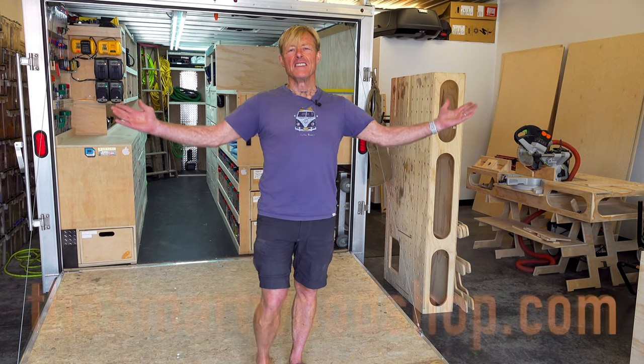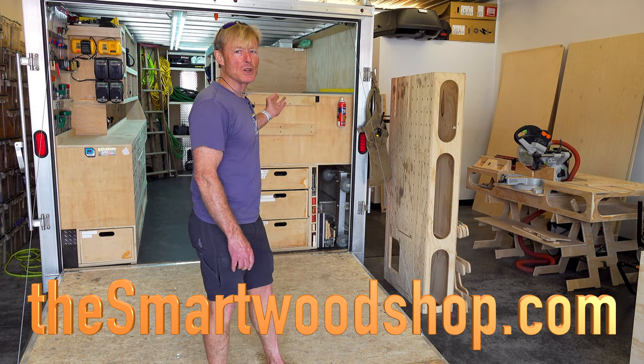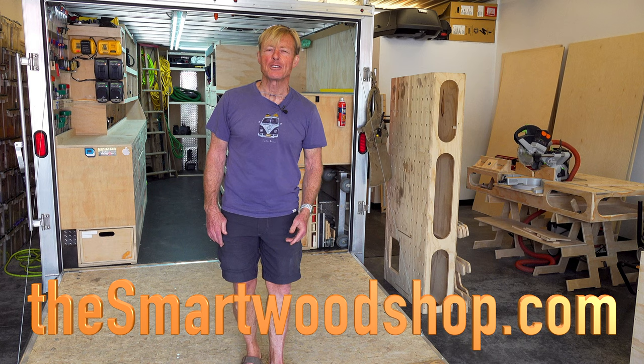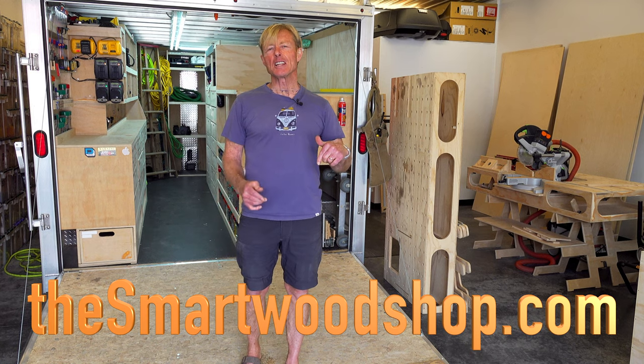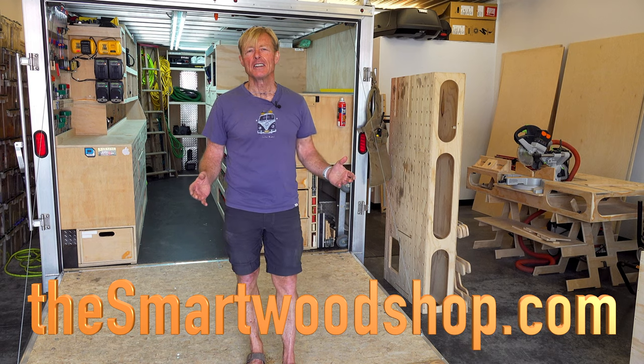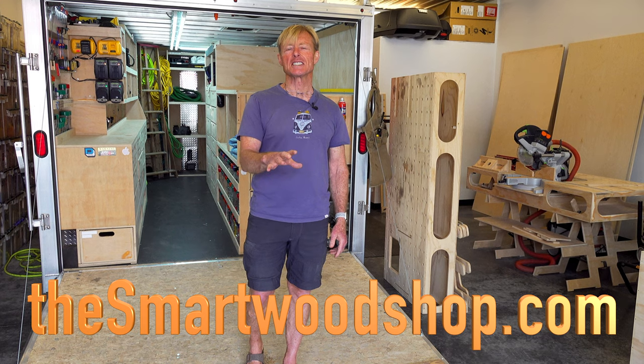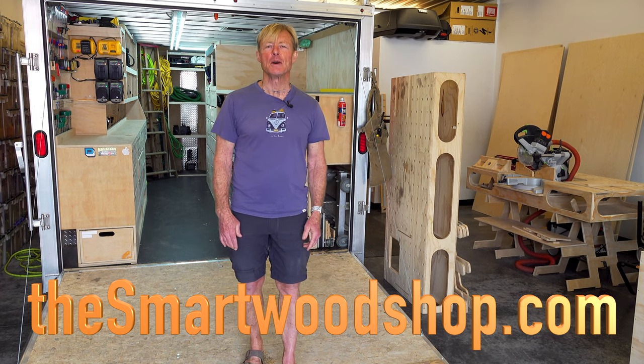I'm Ron Paul and this is the Smart Wood Shop. If you want to get a set of plans to build your own Smart Wood Shop or one of my workbenches, you can click on the link in the description of this video. You'll go to our website, right to our store, purchase a set of plans 24/7, 365, and download them immediately.